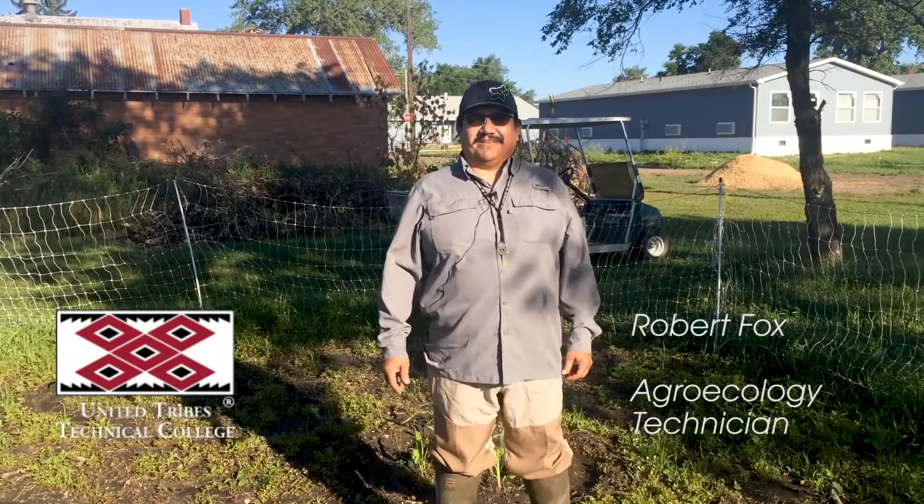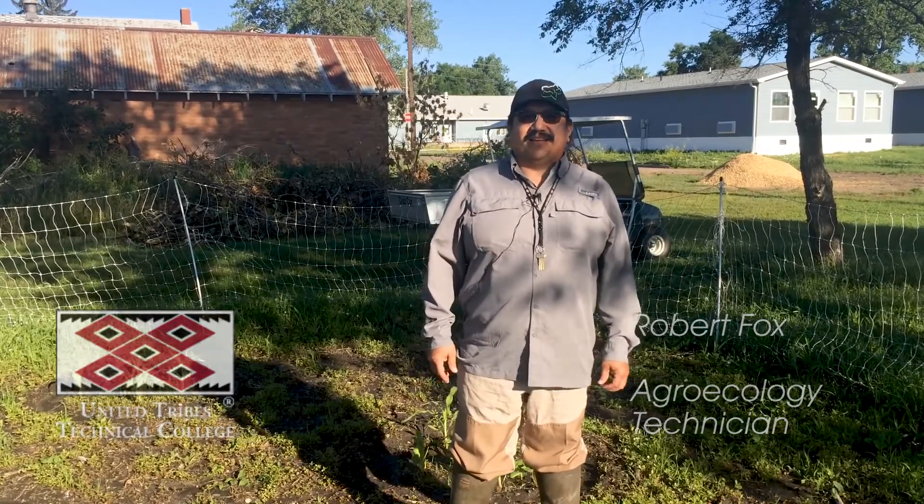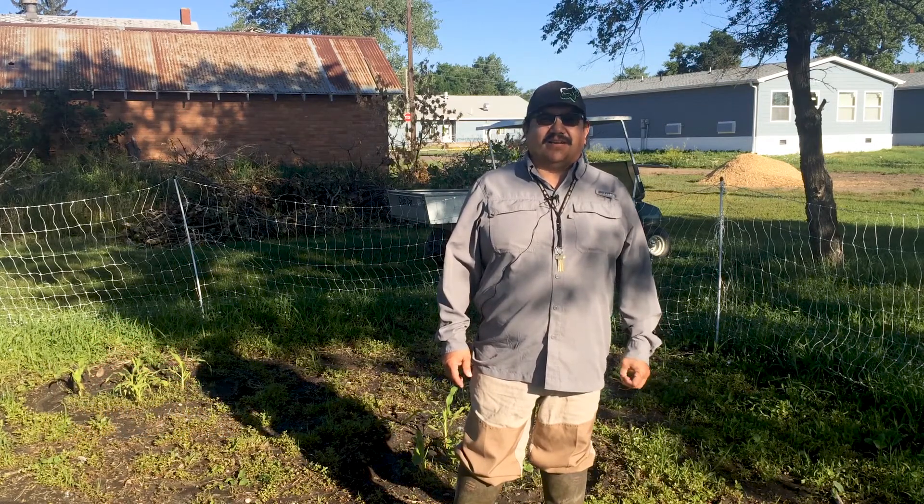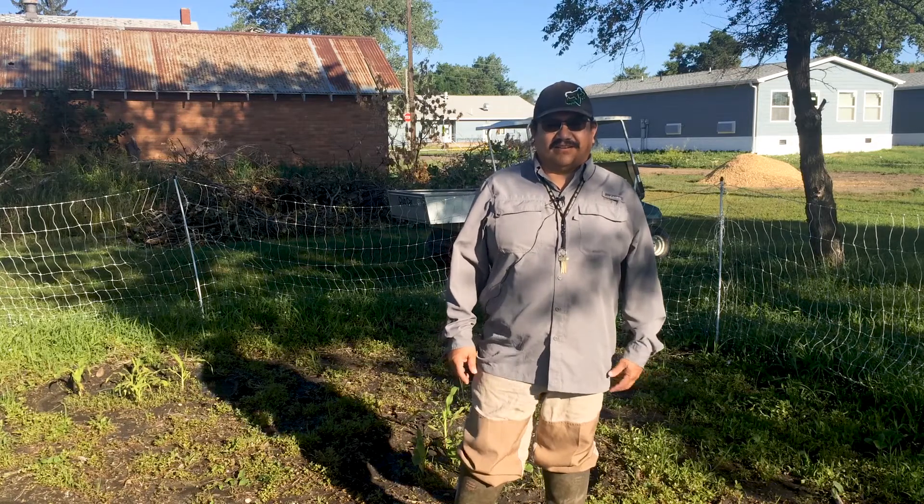Hello, my name is Robert Fox. I work in the land-grant department at United Tribes Technical College. I'm here to talk about gardening, and specifically a Rikara or Sahnish garden.